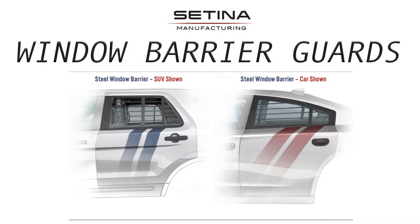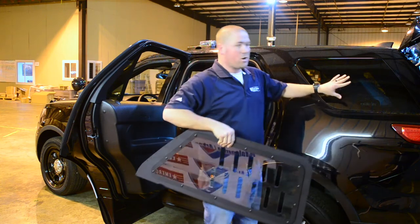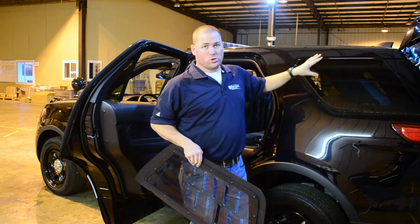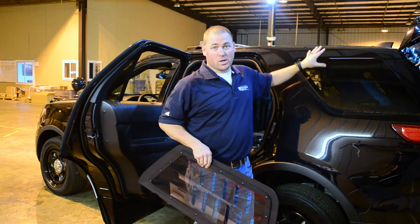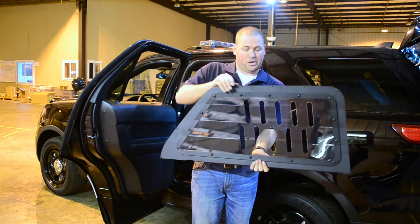You can also get window barriers for the back windows. You can order it as a three-piece kit for the back windows, the cargo window, and the window on the opposite side. You can also order just the two side windows or the one-piece rear cargo barrier.